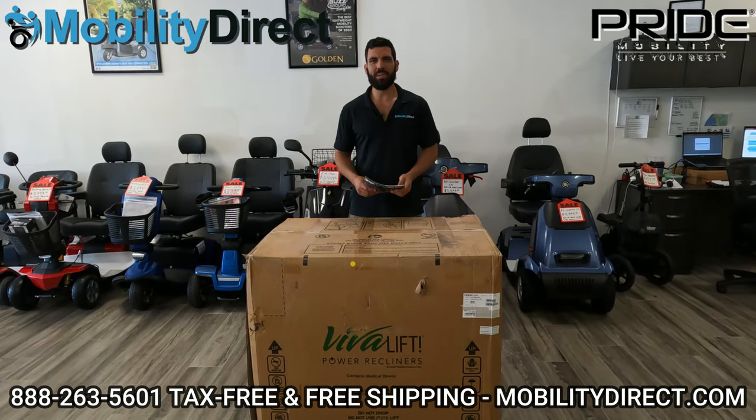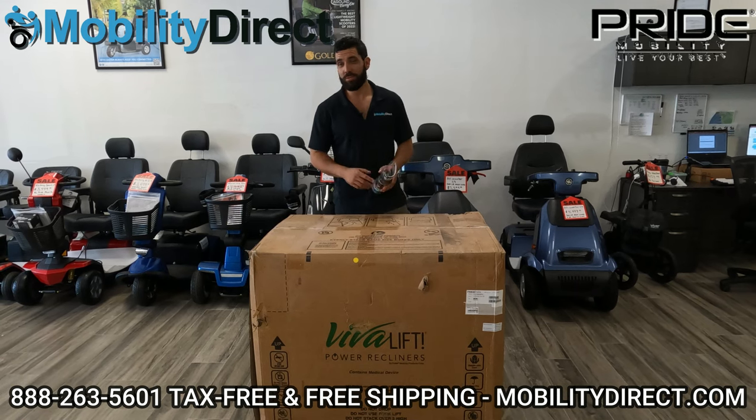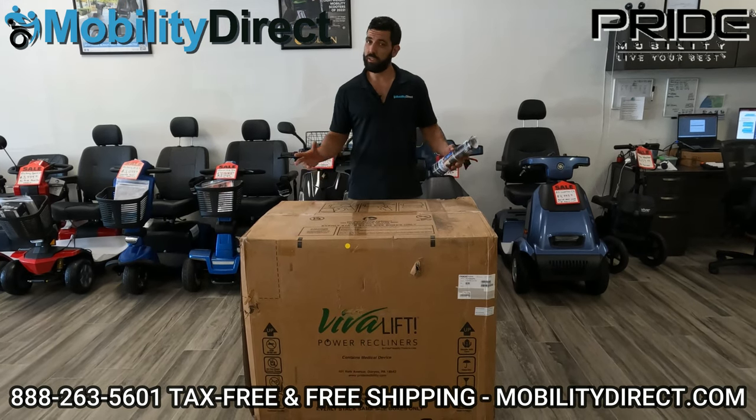Hi everybody, I'm Sergio with Mobility Direct and welcome to our YouTube channel. Thanks for stopping by. In today's video, we're going to show you how to unbox and assemble the Radiance Power Lift Recliner, also known as a lift chair.